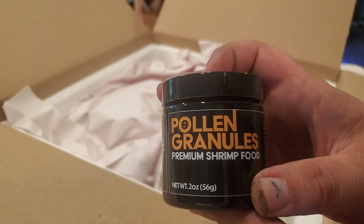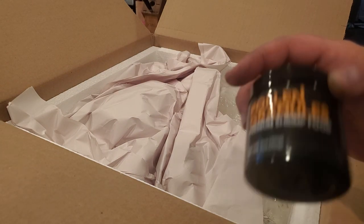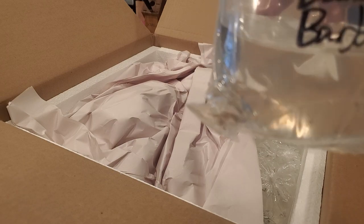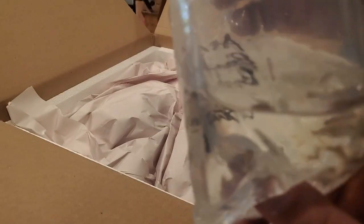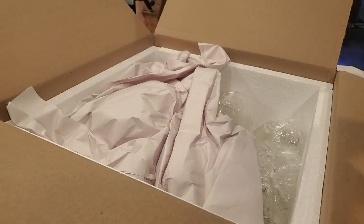More shrimp food, and then we've got African banded barbs - I love these guys. They color up a beautiful copper color. You can see they've got nine bands on their side. These ones are really feisty - I can feel them kicking against the side of the bag like crazy.